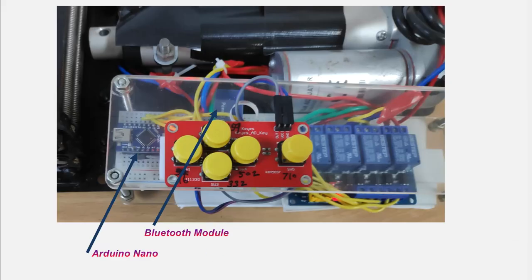Now you see an enlarged view of the electronic portion. You can see the Arduino Nano board and the Bluetooth module. The four relays are required to operate the linear actuator in the forward and reverse direction.